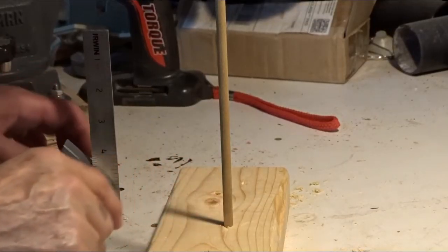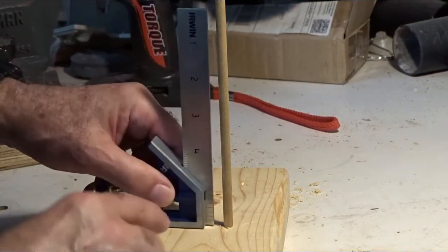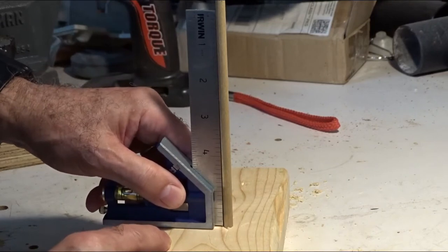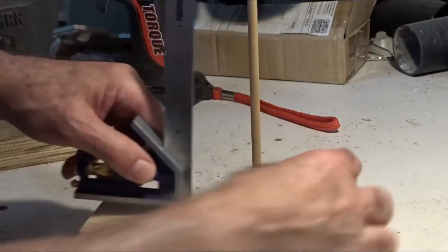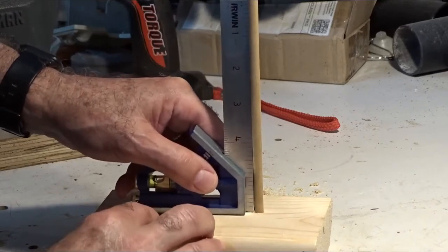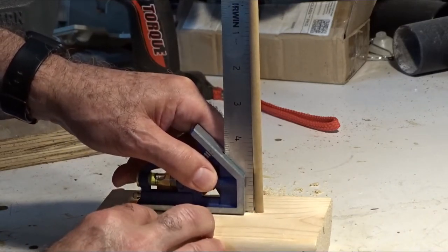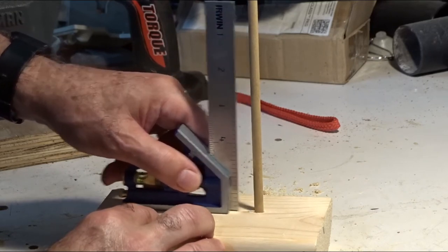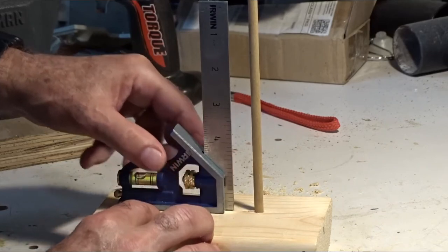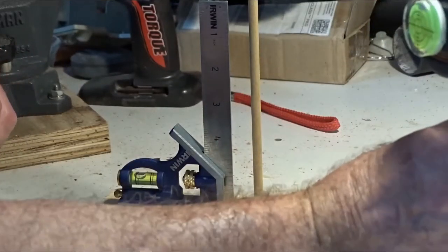So I drilled a quarter-inch hole, put in a dowel, and I'm going to check it with my square. That's not bad — not bad at all in this direction. Maybe a quarter of a degree off, or maybe the dowel bends a little bit, but that looks pretty good to me. I'm satisfied with that. I think the little hack has been a success.